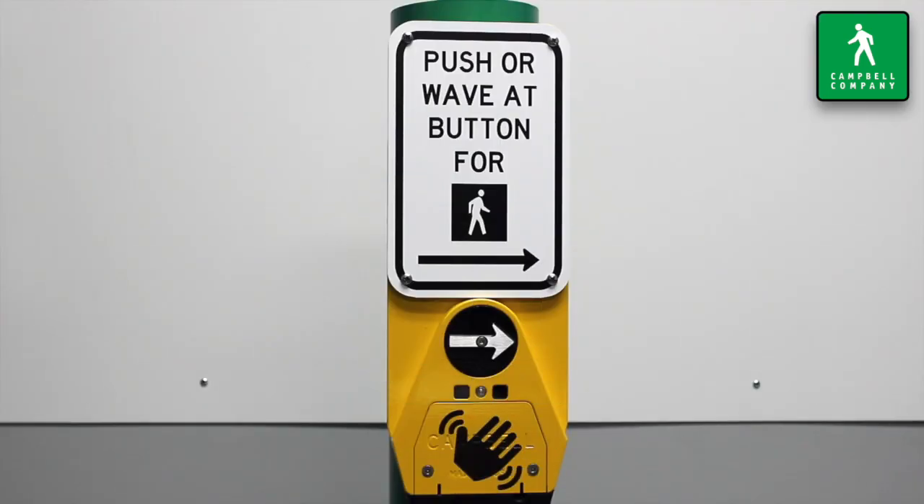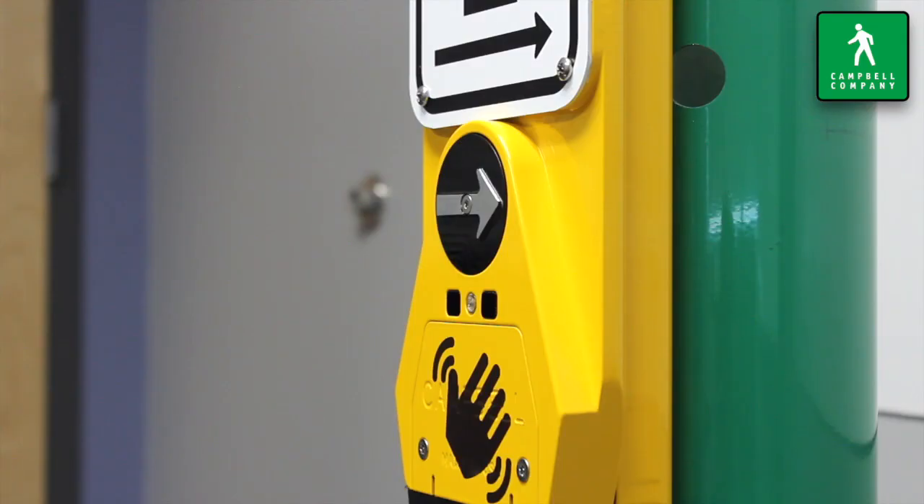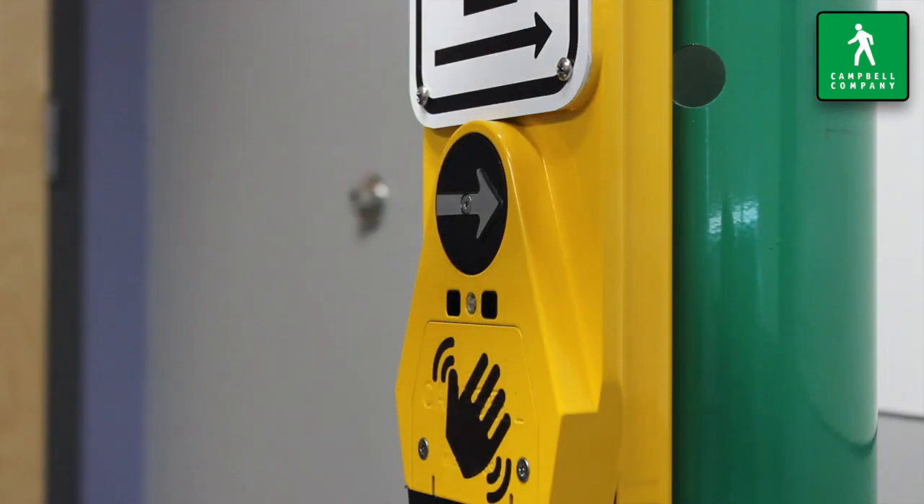If the pedestrian whisks their hand across the sensor without the 200 millisecond pause, the conditions for detection will not have been met, and the unit will not place a call.